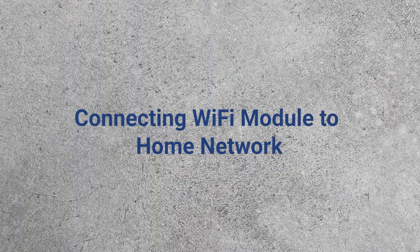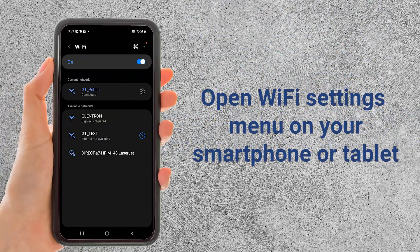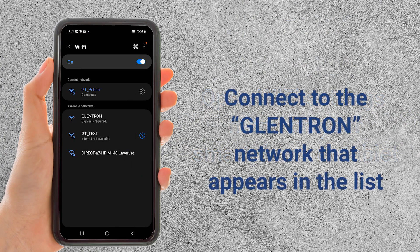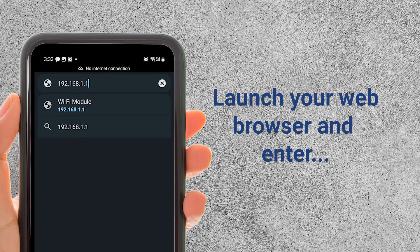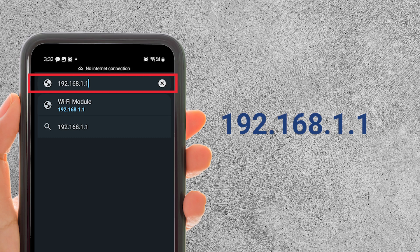Next, follow this setup process to connect the Wi-Fi module to the home network. Open the Wi-Fi settings menu on your smartphone or tablet. Then connect to the Glentron network, which is being broadcast by the Wi-Fi module itself. Note, if the Wi-Fi module setup page doesn't load automatically, launch a web browser and type in 192.168.1.1.